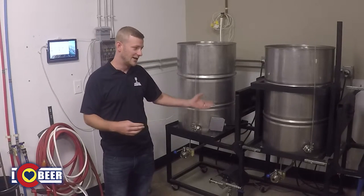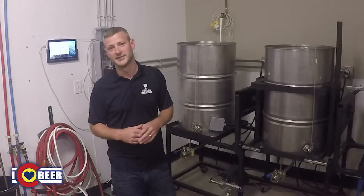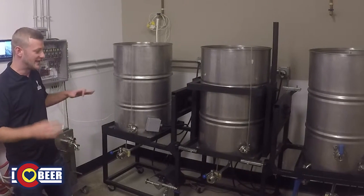It started with a bunch of different stainless components, but the main thing that needed to be done was welding up the steel frame for it. It took a little bit of welding know-how, and I just spent a lot of time getting that set up and perfect.